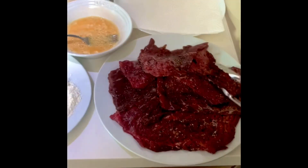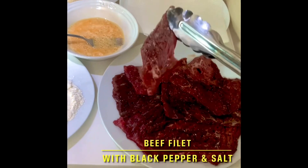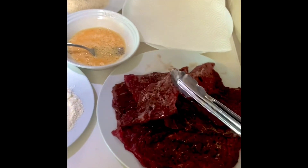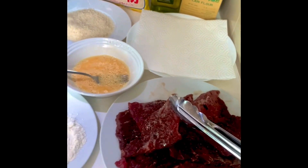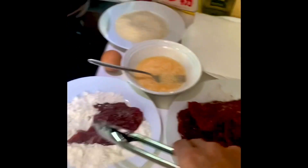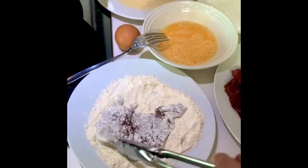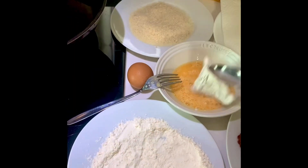This is a deep fillet, just salt and pepper, and then I use the plain flour, and then egg.